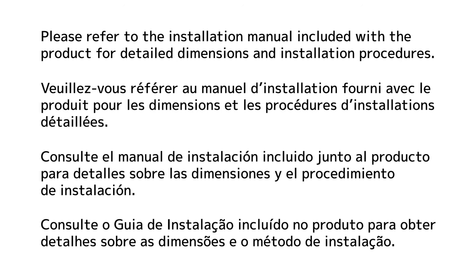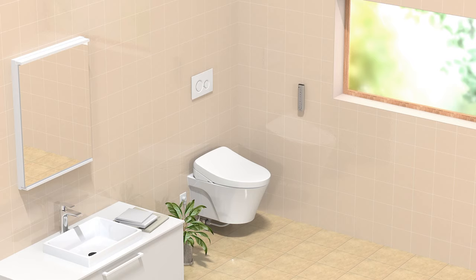This is the installation video for Toto AP and EP Washlet Plus wall hung toilets, including the optional auto flush.